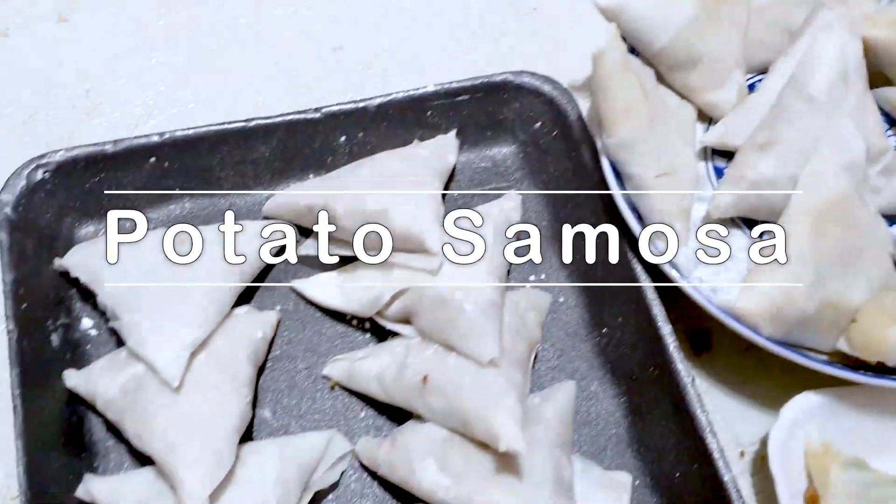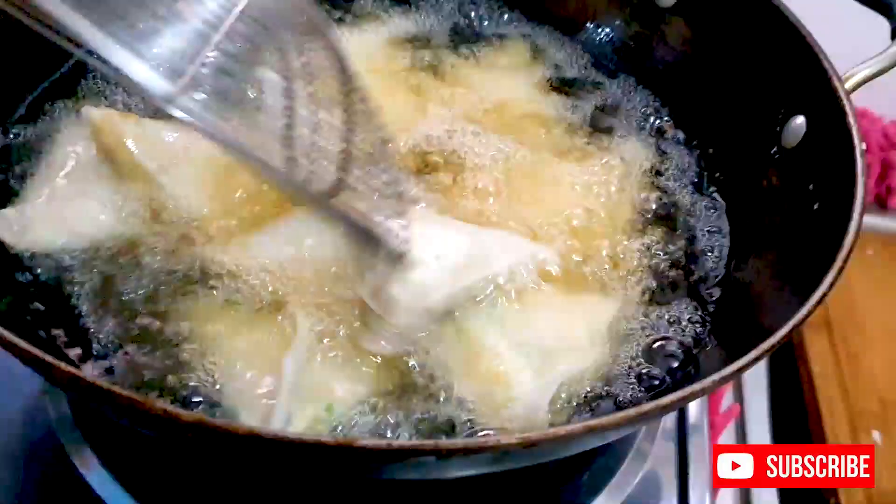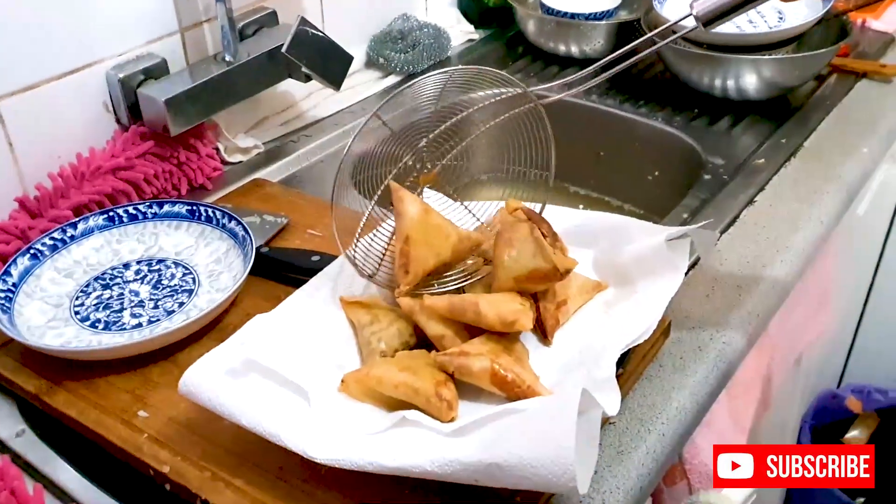Hi everybody, welcome back, this is Susan here. Thank you so much for joining us for today's recipe. We're going to be making some delicious potato curry style samosas. Okay, let's get cooking!